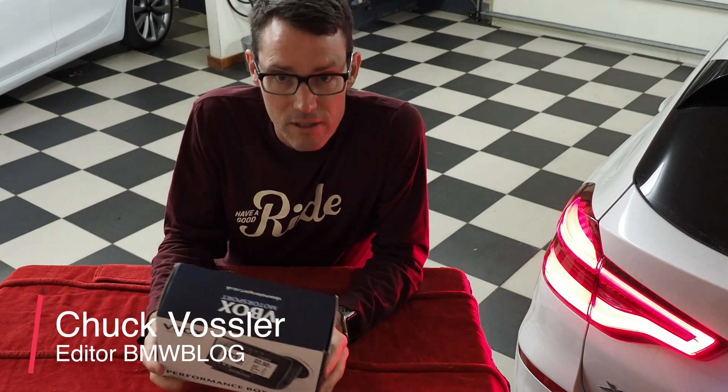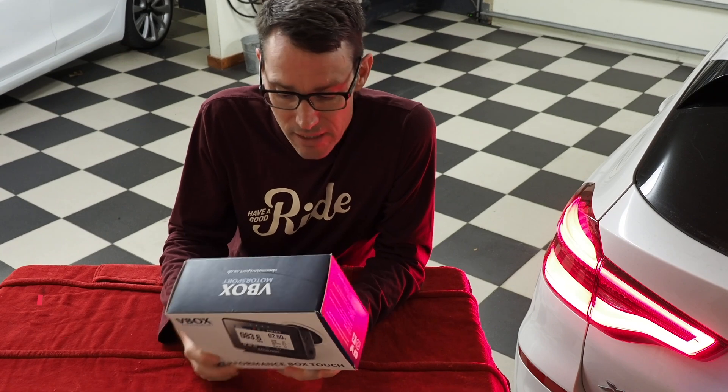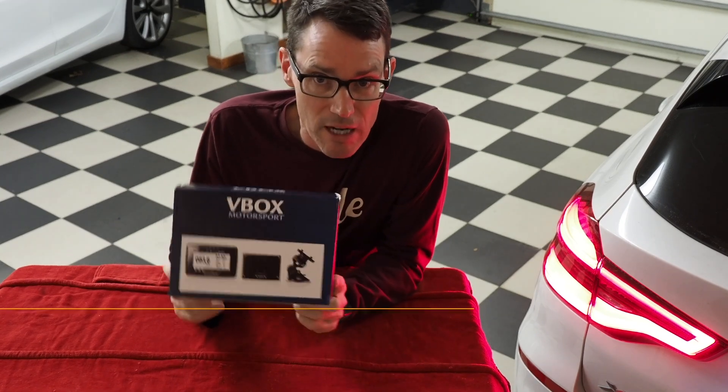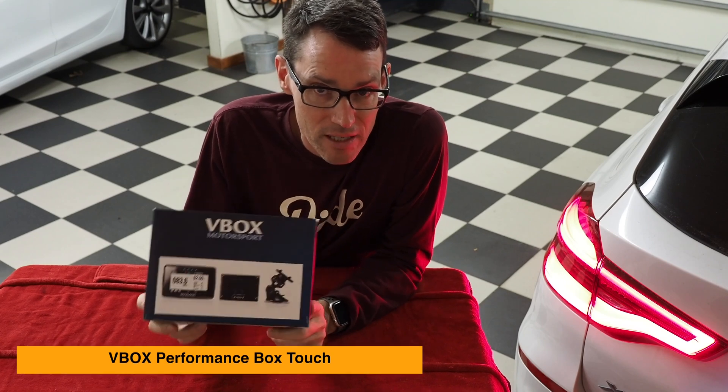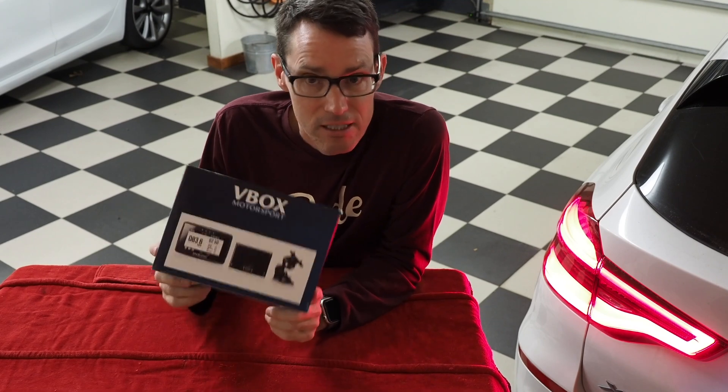Hey, this is Chuck with BMW Blog and we've got a product review for you today. This is the V-Box, made by RaceLogic out of the UK, and this is their version called the Performance Box Touch.